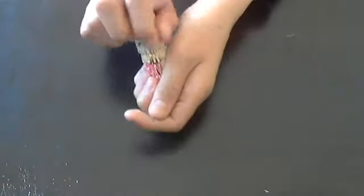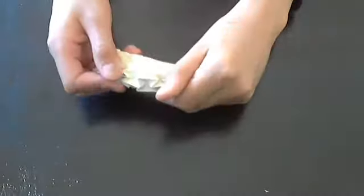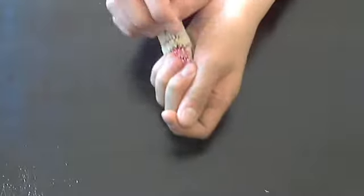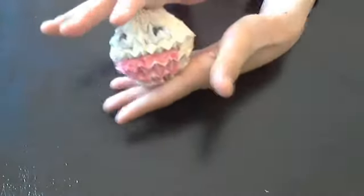Here it is. What's this cylinder you ask? It's not a cylinder. If you press like this, it becomes a ball.